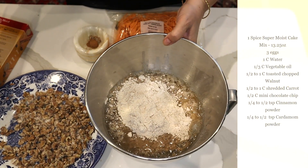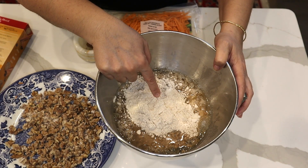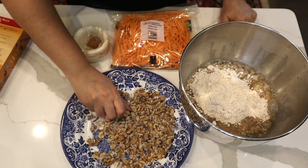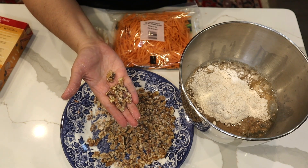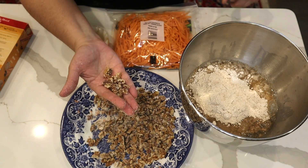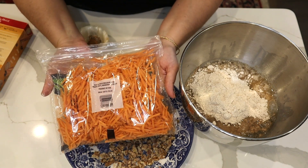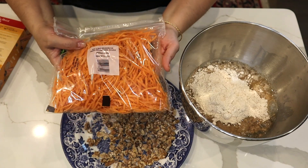I grabbed a handful of the cake mix and dusted my walnuts — this is toasted chopped walnut. Another way to speed up the process: I just bought them already done. Another shortcut is you can buy shredded carrots so you don't have to grate them yourself.